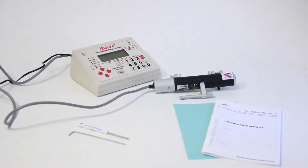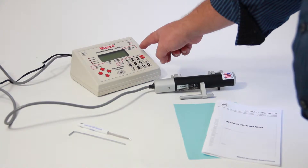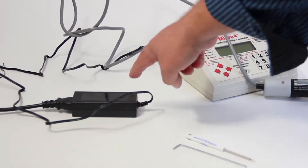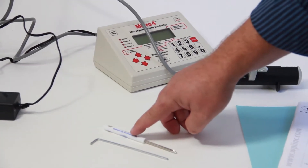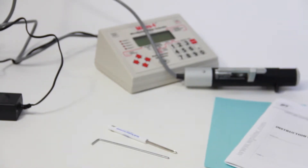First, let's take a moment to run down all the components of the complete system. When you unpack your UMP3 you should have the following: the UMP3 ultra micro pump, the Micro Four four-channel controller, one 12-volt power supply, one power cable, one Phillips screwdriver, an allen key, and finally an instruction manual.